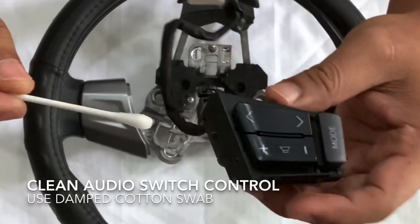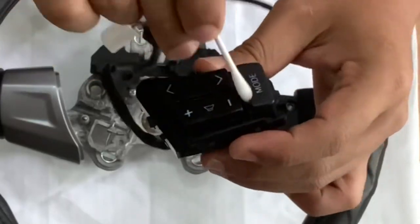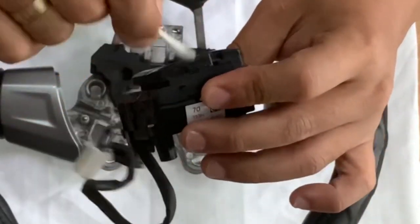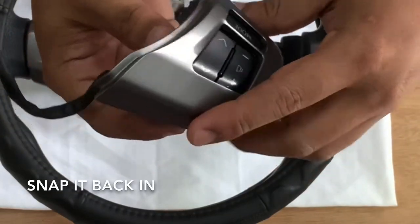It's a good idea to clean the audio switch control with a damp cotton swab. Put back the panel trim like so.